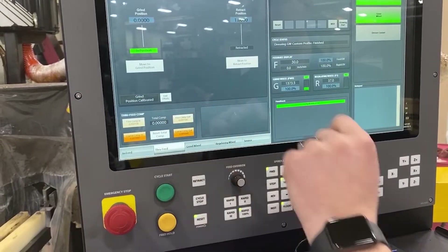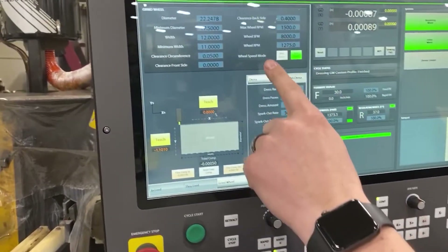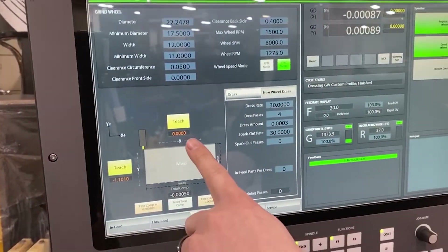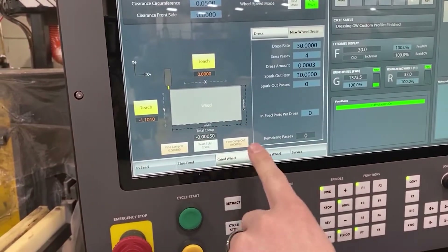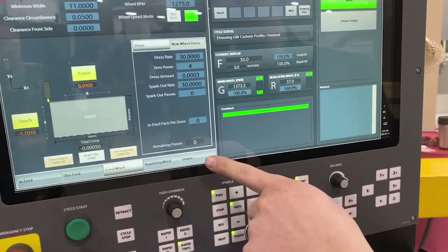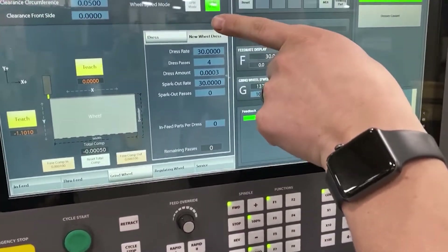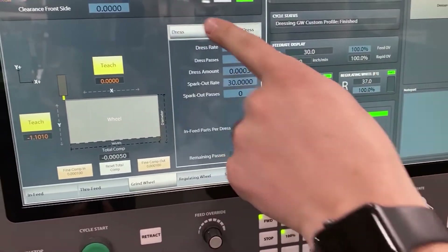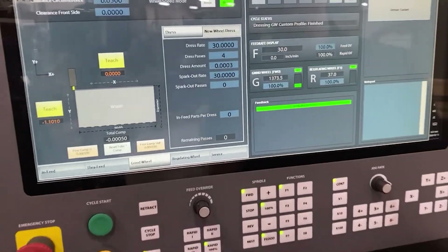Edit offsets, grind wheel — this is where we would put in our wheel diameter when we start out, our width, and we would teach our diamonds between X and Z. We've got count buttons for the diamond, and over here is your dress. You have two dressing modes: one is for a new wheel where you can create a dress program, and the other is your standard dress running production.